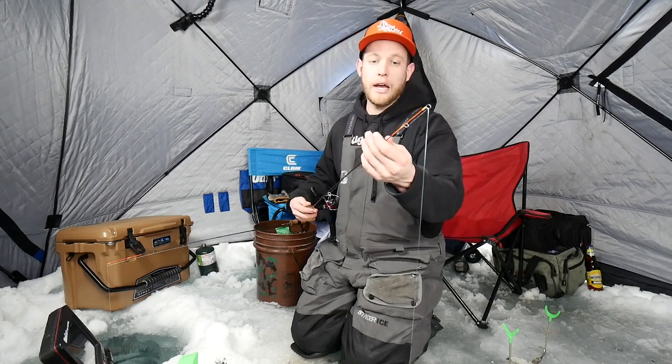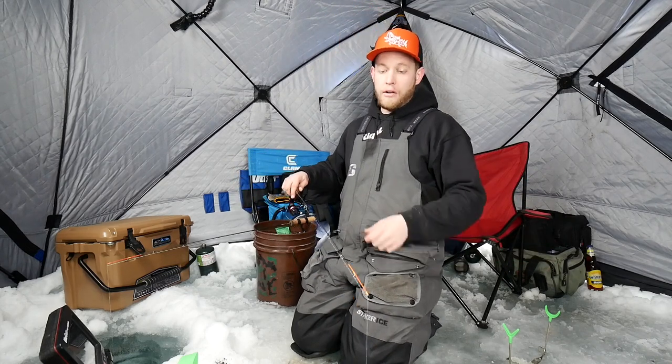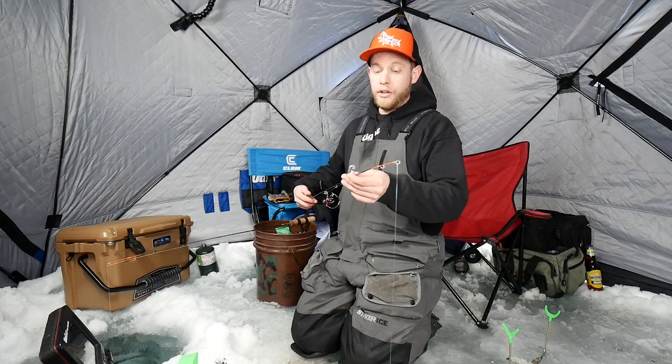These rods by Della Bay are super sensitive. They've got aluminum guides on them, so these are the ones that flex and bend. And when they ice up, you just give them a little flick and the ice comes right off — very nice guides on these rods.